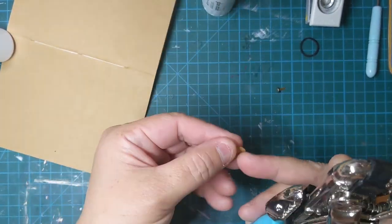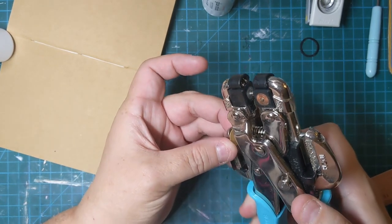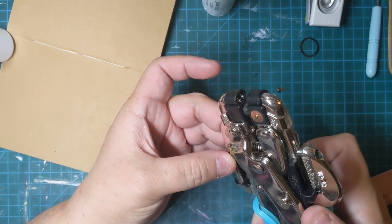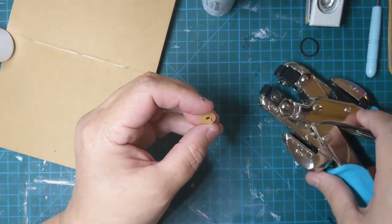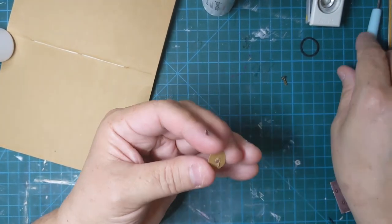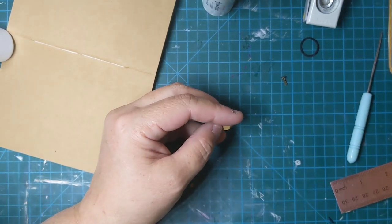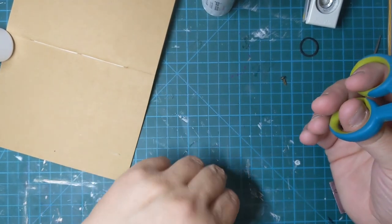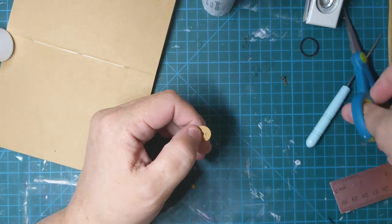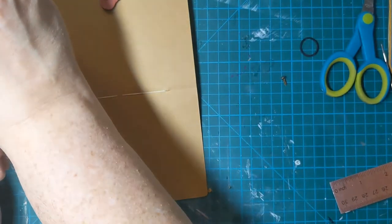That's going to go on the backside so it's not seen. So in the kit, I did not add distressing. Typically when I do these fasteners on my own journals that I create, I'll put stain on them, or distressing ink. But I didn't do it on the kit because I don't know how you want to use it, and I'm not going to assume you want that kind of thing on it.